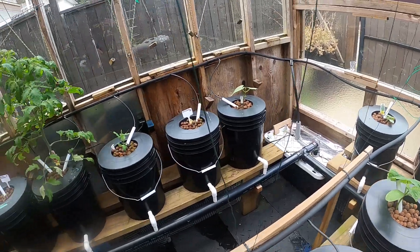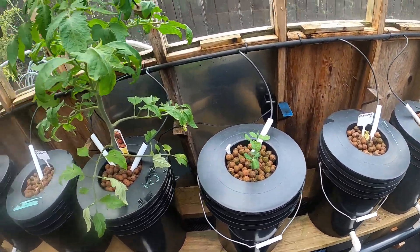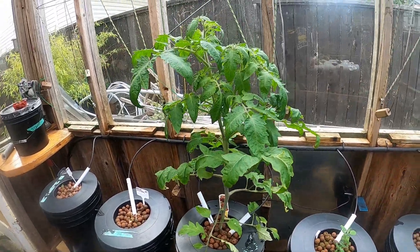I topped up nutrients last week. These peas are getting bigger. Tomato's getting bigger too.